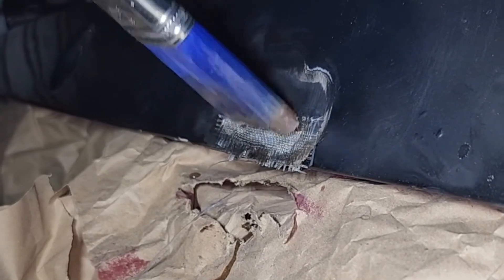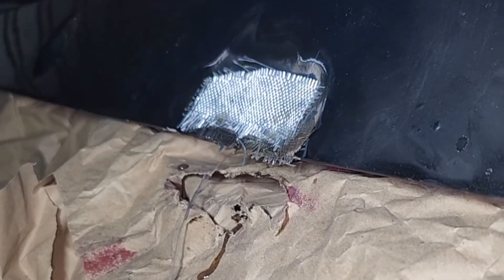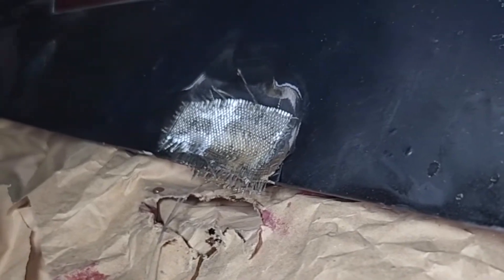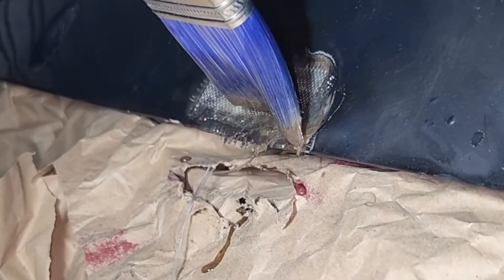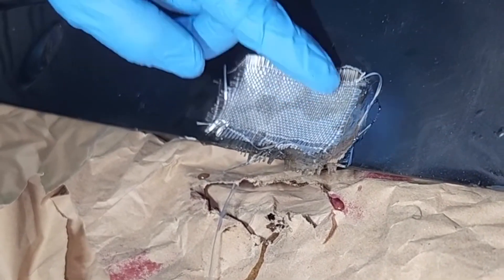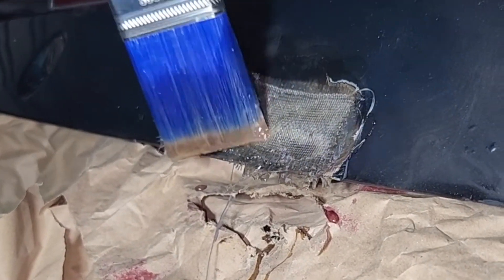I'm putting on the first layer of fiberglass — I'm gonna do three layers, gradually bigger than the first. I want to make sure that we get a good adherence, so I'm gonna coat each piece with the hardener. I really want to make sure I get this good — I don't want this to come off. If we sand it, it should not break off. This is the third piece; make sure we really coat that well. I've seen videos where people coated each piece and it stayed on but didn't adhere to the car, so I'll make sure it's clean.